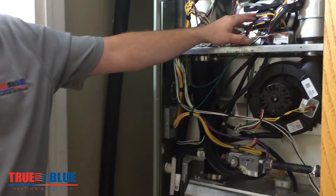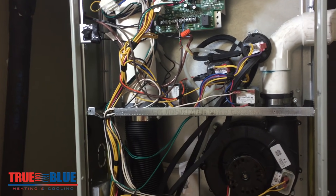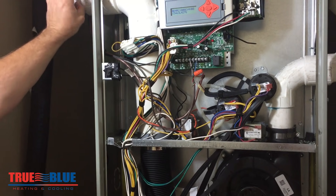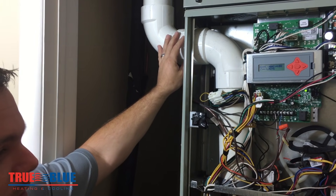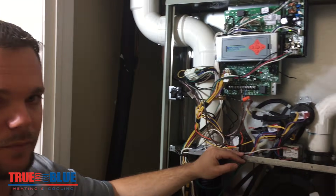This particular unit has two pressure switches. Most systems have one. This is a higher efficiency unit — what we would refer to as a 90% furnace, a 90-plus percent furnace. You can tell because of the PVC flue piping. If you have metal flue piping attaching to your unit, then you have an 80% furnace and you would typically just have one pressure switch.